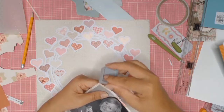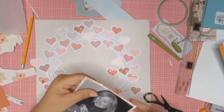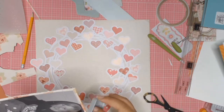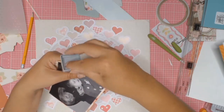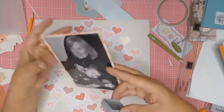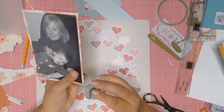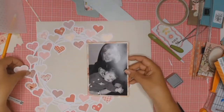All four sides have been distressed and I'm going to be inking them with Fabrico ink in the color Autumn Leaf. This ink has been in my stash for a very long time — I like the color but I don't know if they still make this brand. I love the texture you get when you distress your paper and then ink all around it; I believe it draws your eye to the photo.